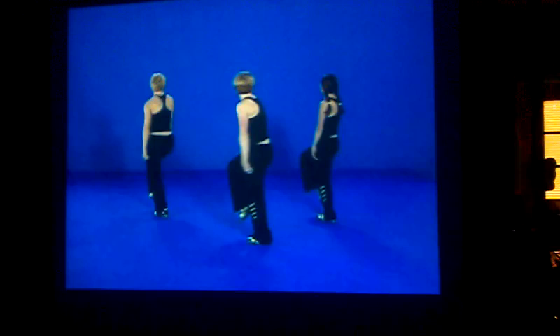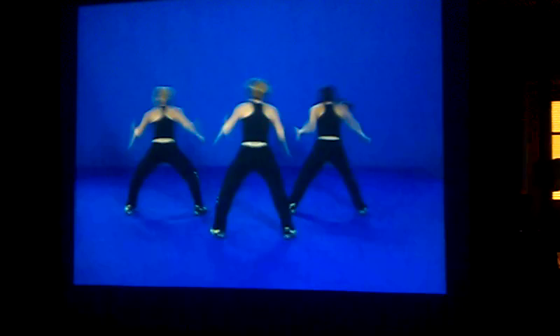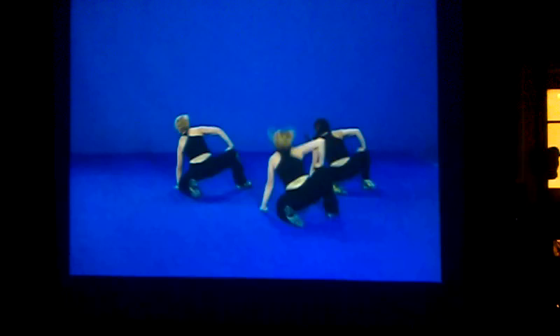Out on 1, switch it 2, 3 and 4. Hop 5, bring it down 6, knees 7 and 8. Hand down 1, knee down 2, push up 3, look on 4. Bring it in 5, switch it 6, stand 7, up on 8.